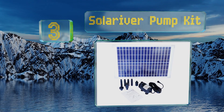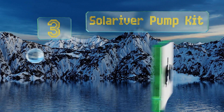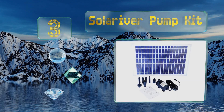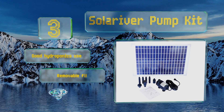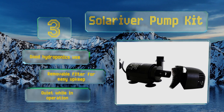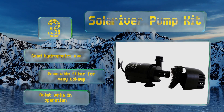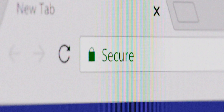Nearing the top of our list at number three, a Solar River Pump Kit is a good choice for the eco-minded family or business that maintains a medium-sized outdoor fountain or a smaller pond. It circulates more than enough liquid to keep an artificial waterfall flowing during the daytime. This one's good for hydroponics use and includes a removable filter for easy upkeep. It's quiet while in operation too.